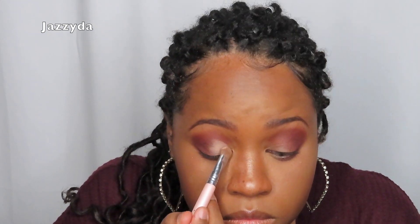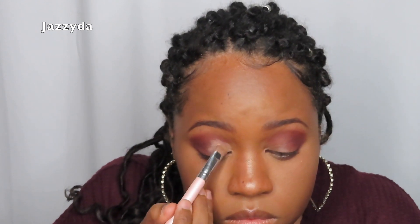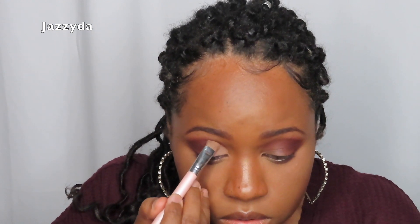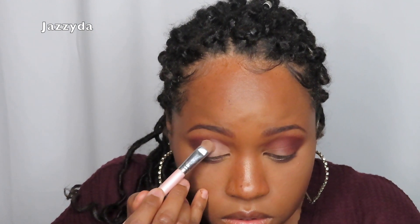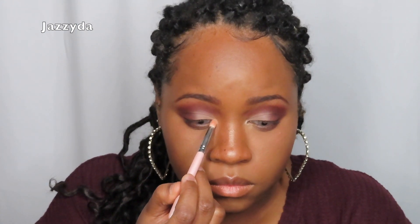I wasn't expecting the tan to be so pigmented but it was super super pretty. I really like it. Then I deepened it out again with the burgundy color because I felt I had placed it a little too high, so I went back with the burgundy to lower it. Then I went in with the Airspun highlighter in my inner corner — I love a pop of highlight there because it really brings out my eyes.